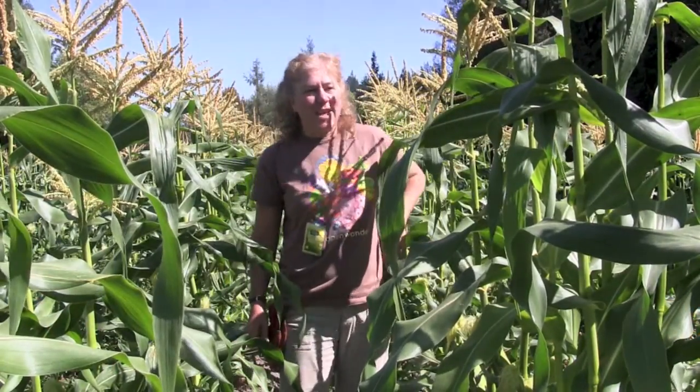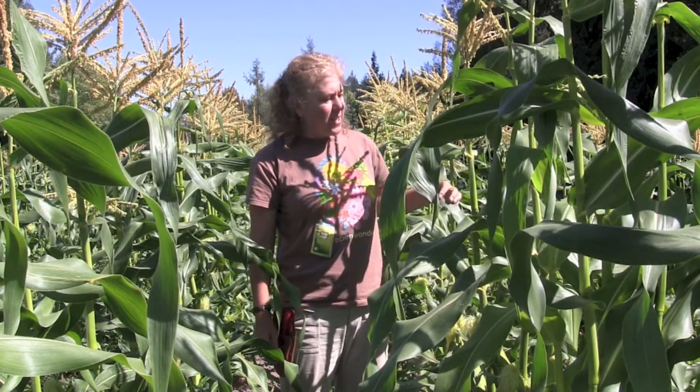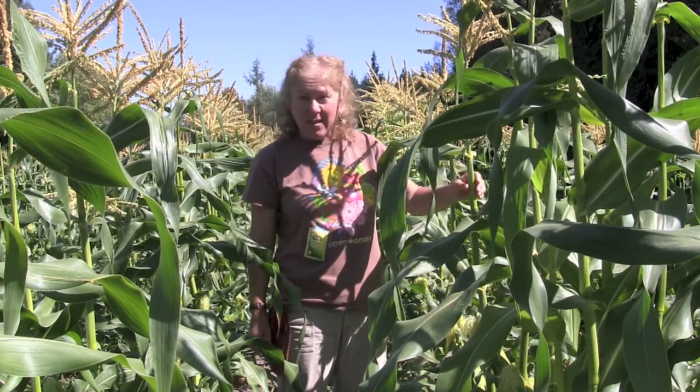Hi, I'm Terry with Seeds of Change and today we're out in the cornfield and I wanted to talk to you about the anatomy of the corn plant.